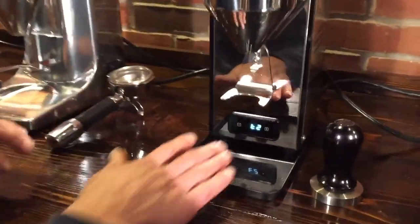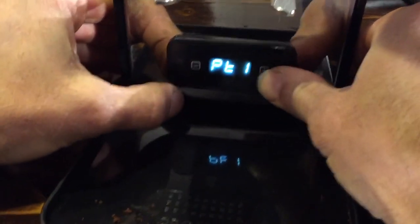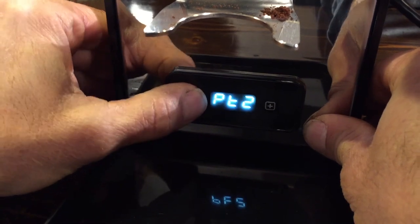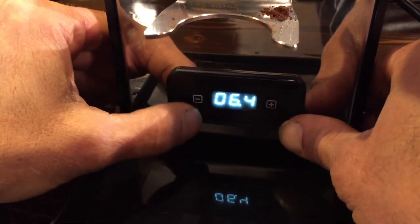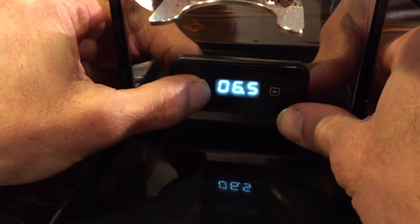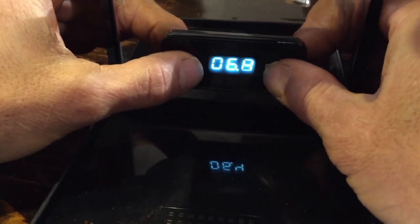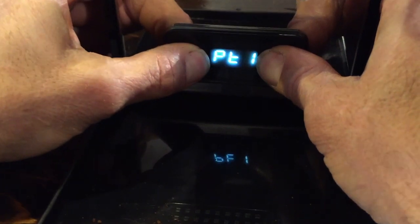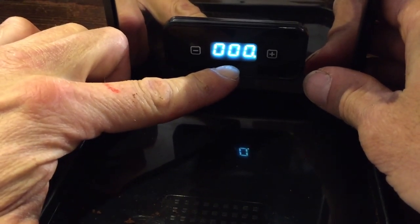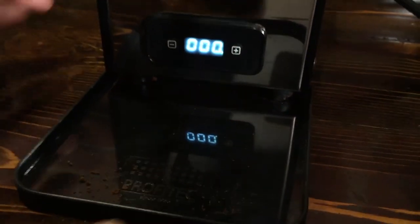On the Profitec, to change the programmed seconds for each button, you push and release, then use the up and down arrows. The first setting is PT1 for the single shot, and hitting the down arrow takes you to PT2 for the double shot. You have to move quickly or it will revert to non-adjustable mode. To check the total coffee count, you navigate further in — for example, this unit shows 357 coffees have been ground, displayed across hundreds and thousands digits.